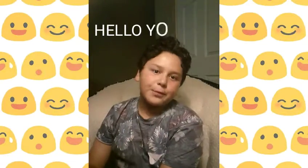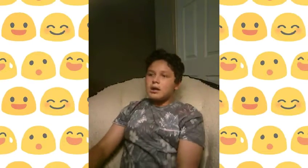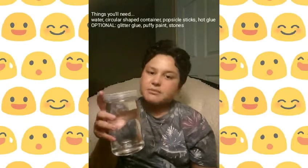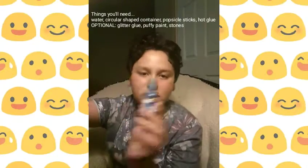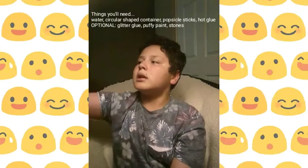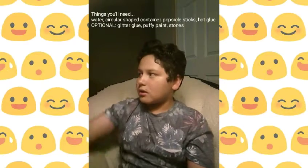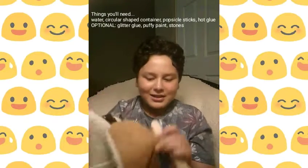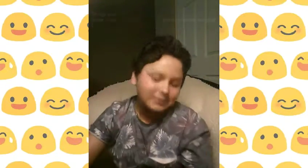Hello YouTube, and today we'll be looking at how to make some popsicle necklaces. The things you will need are water, a circular-shaped container of any type, puffy paint in any color, glitter glue in any color, popsicle sticks, and any type of gemstones — though you don't have to add them. I just like adding gemstones onto everything.